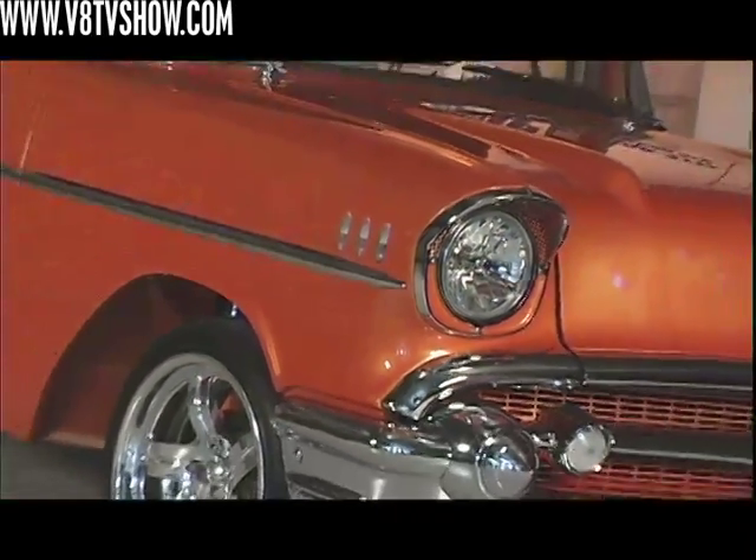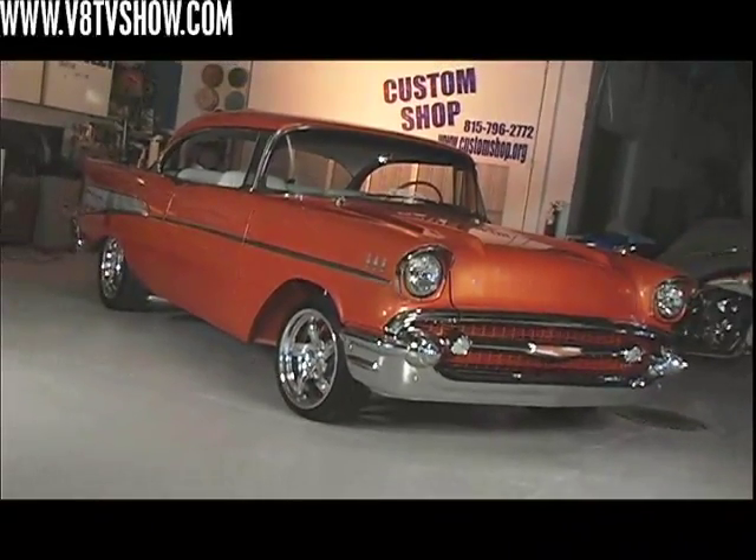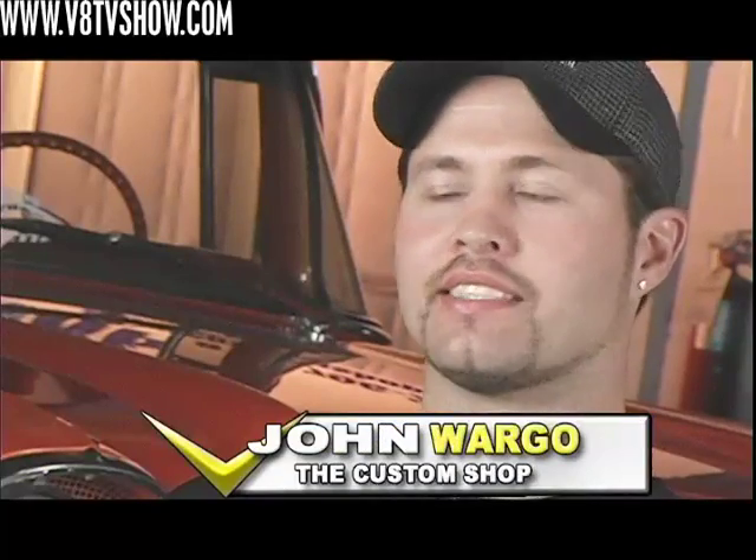This is a 1957 Chevy that we built up for Calvin Samuelson. Basically we smoothed the car out as best we could. There's a lot of rough bodywork and stuff that you have to do when you're doing a car like this because obviously they're not new cars — taking a lot of patch panels and a lot of sheet metal fabrication and things like that.